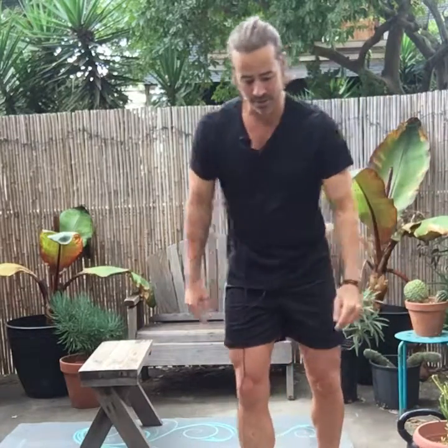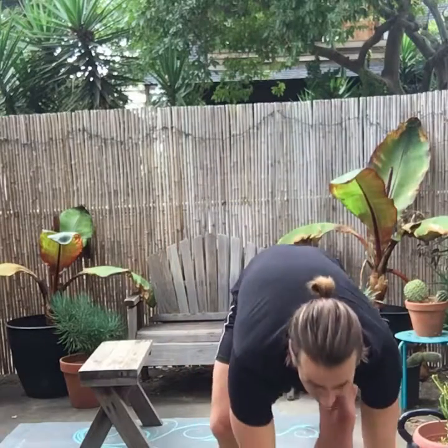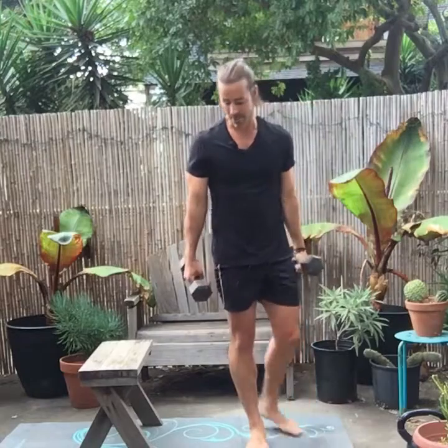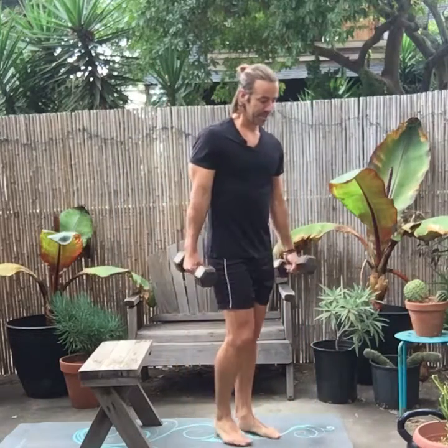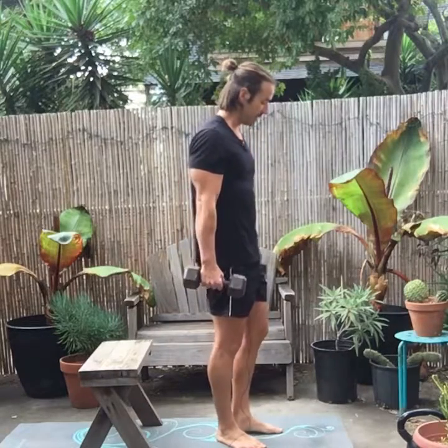It's an extremely challenging exercise. Because nobody likes to do it — it's not like bench press day where everyone wants a chance. You walk into any gym, not a bunch of people are fighting to do split squats.